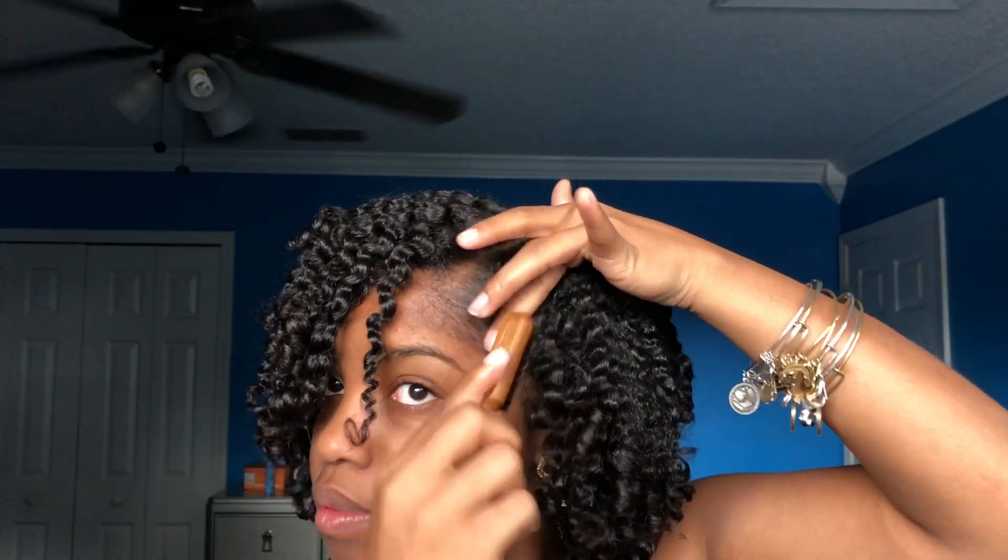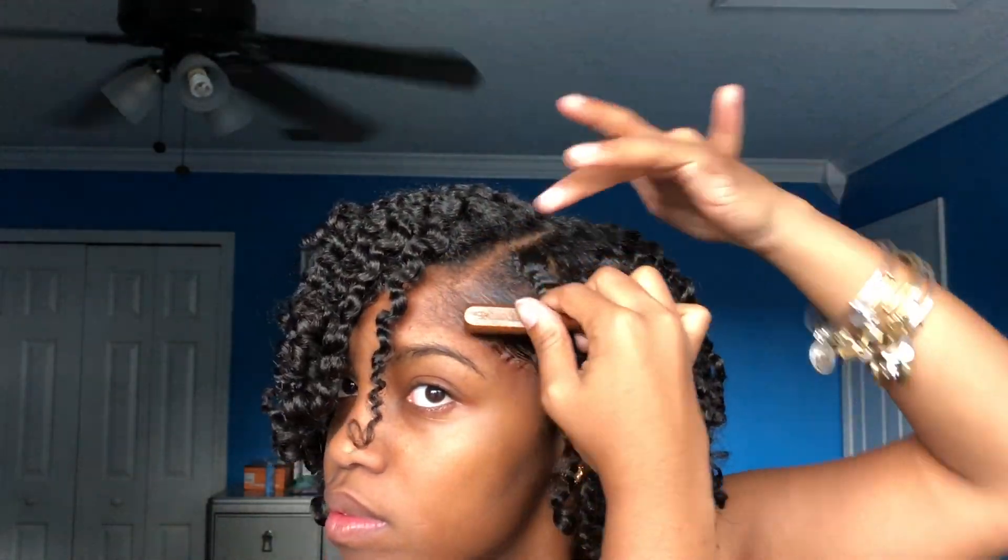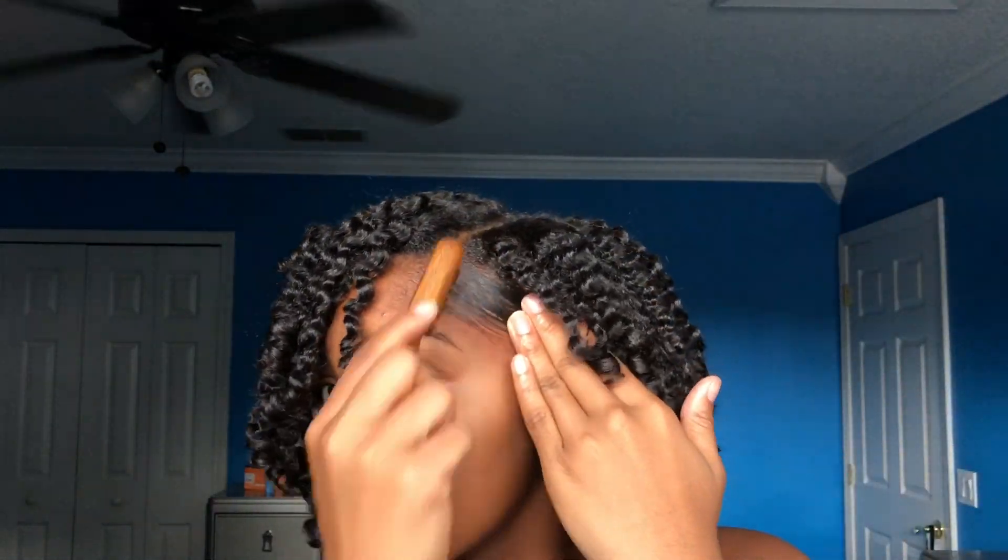Now I'm going to use the Lottie Body with Milk and Honey Tame Me Edge Control, sleeking that on there. I just want to get my edges a little laid, so I take a little of that and an edge brush and brush that until it is all laid and looking wonderful.